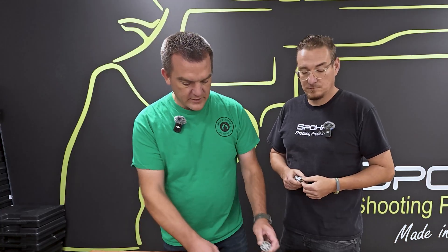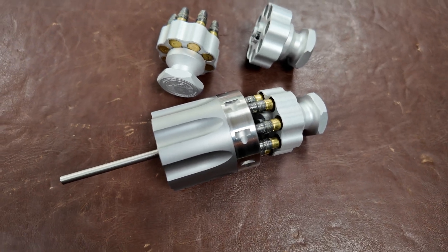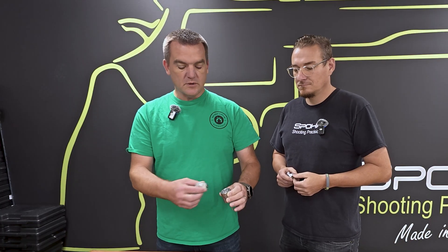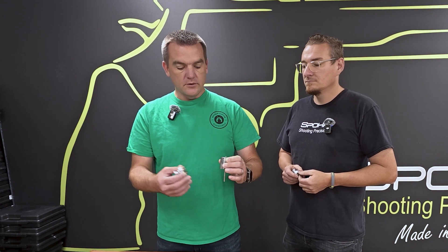Now Chris is going to show you how the speed loader works. What we have here is a brand new unfinished Spohr .22 long rifle cylinder. It has eight chambers. That's why we had to make our own speed loader, because in the U.S. most revolvers have ten shots, but the German proof house won't allow them to make a ten shot revolver.